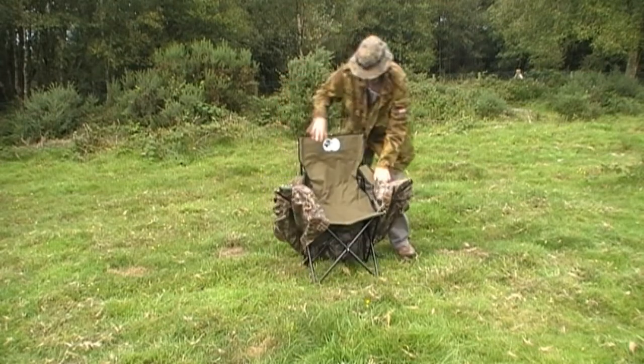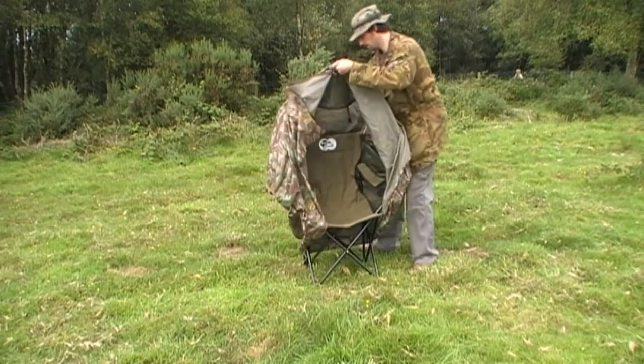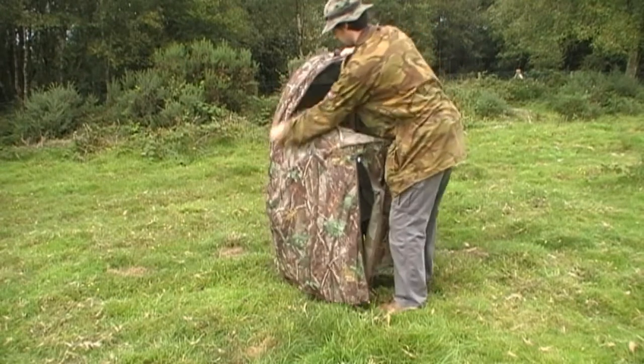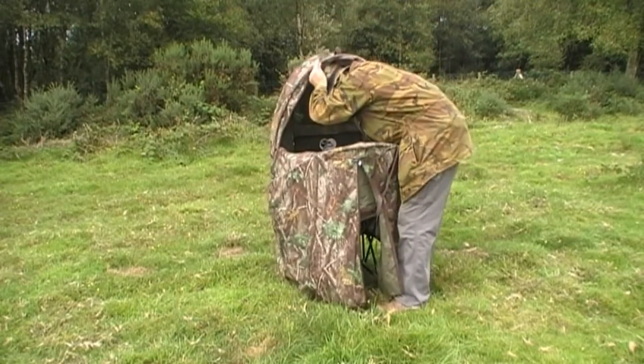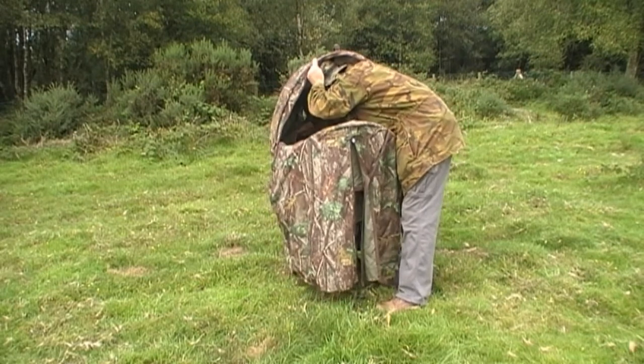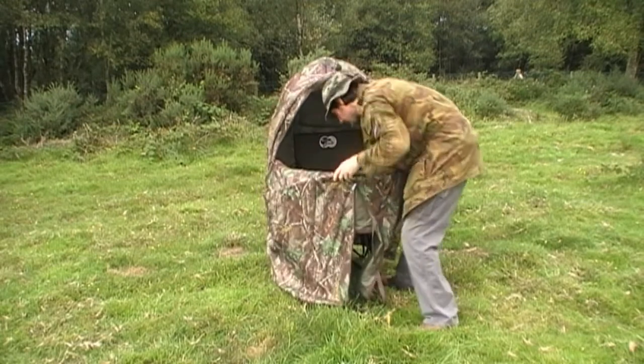I'm not a big fan of pop-up hides. I prefer to make a natural hide in a hole in the hedge somewhere — that way it's there all year round if you maintain it. But there are some places I shoot where there's very little cover about, and that's where this hide comes in handy. Or maybe you haven't got a lot of time the night before to set up a hide.